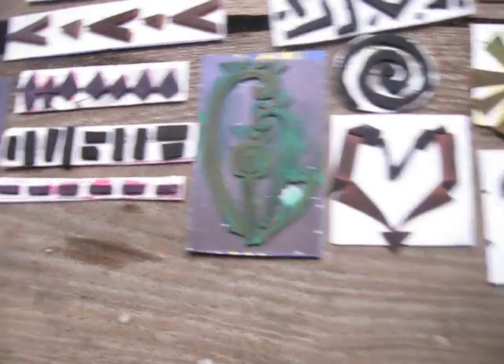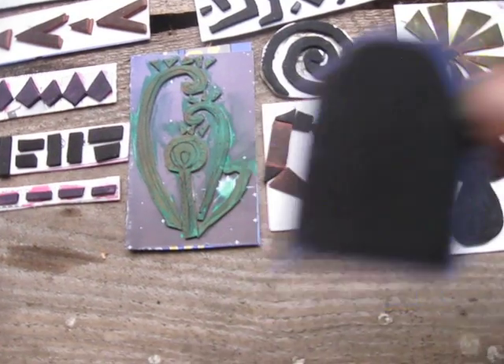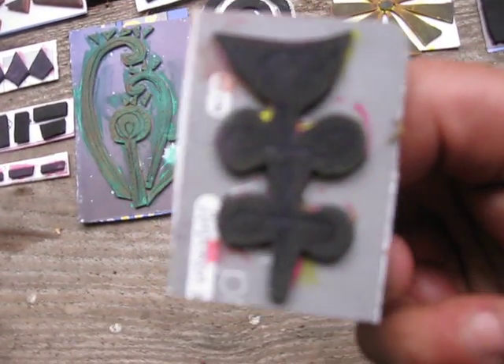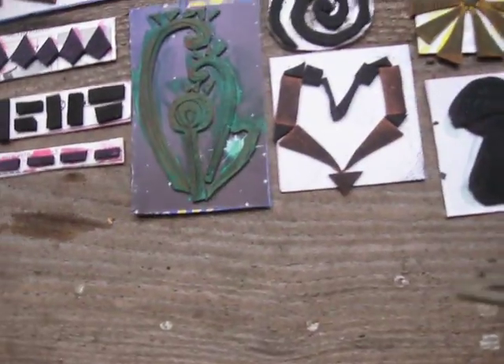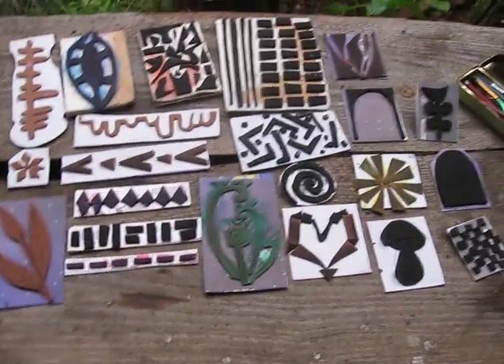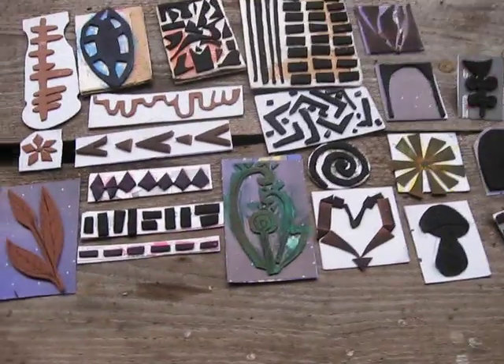This shachmat design, and this floral flower. So this is all my stamping that I have made so far.